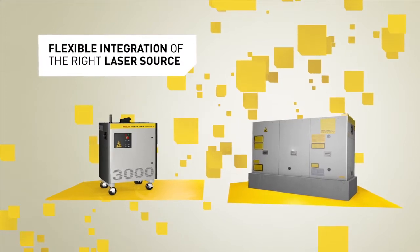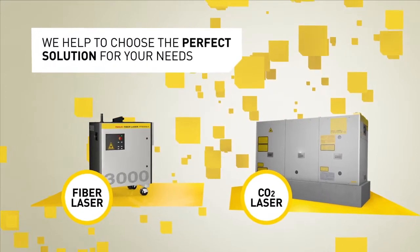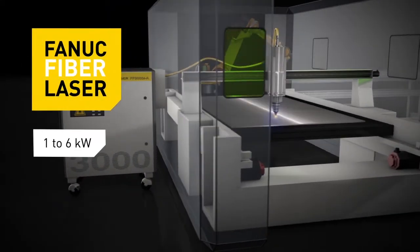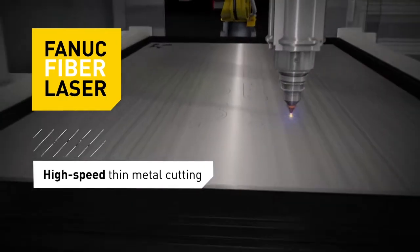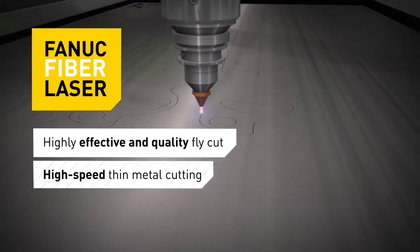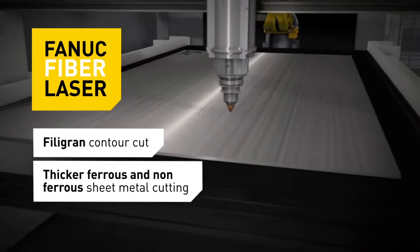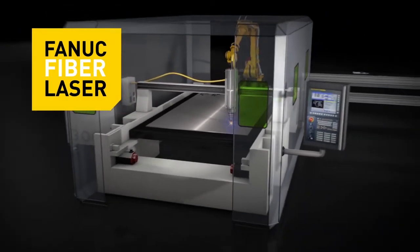Just tell us what you want to cut and we'll help you select the right laser source for your needs. FANUC Fiber Laser provides an efficient, high-speed cutting solution in real-time, even on contour cuts. Best cutting performance is achieved on mild and stainless steel, as well as non-ferrous metals up to 6mm, making Fiber Laser the solution of choice for these materials.